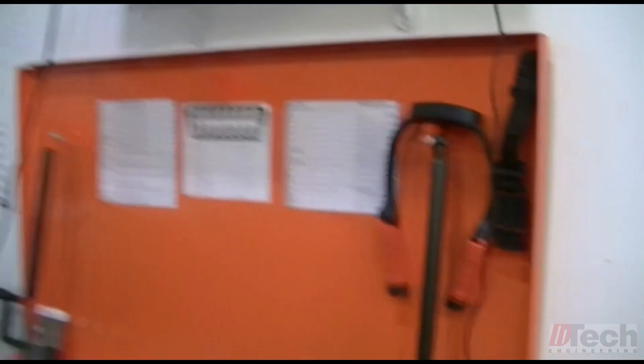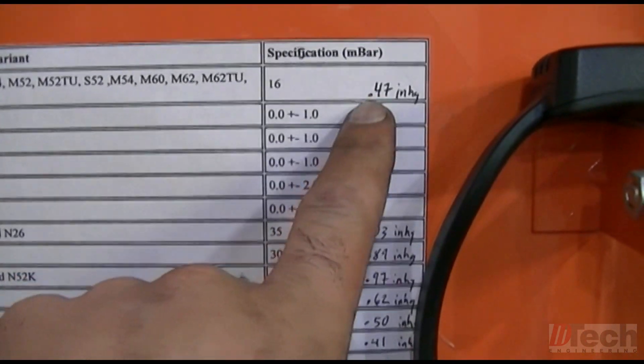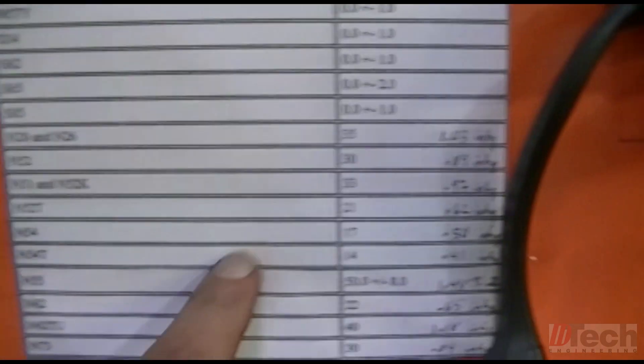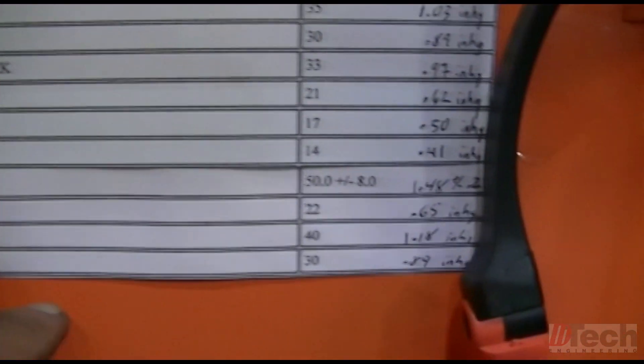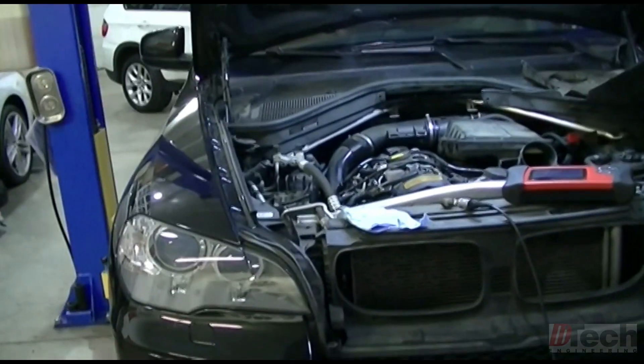Tonight I'm going to show you a little bit of how I do my crankcase breather testing, particularly on BMWs. The reason I'm showing on BMWs is because I have a true factory spec to go by, and I've got two of them here with the same exact engine, so the same spec applies. It's a quick tip — showing you a good one and a bad one. Today's engine is the N55, with a spec around 1.48, so about 1.5.